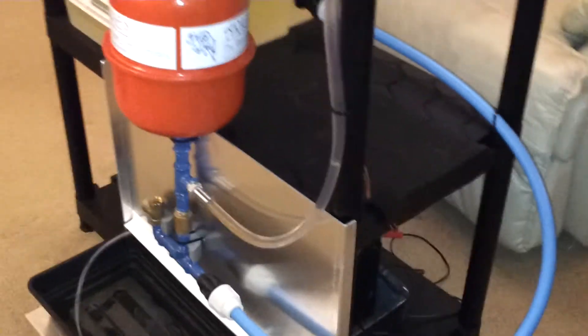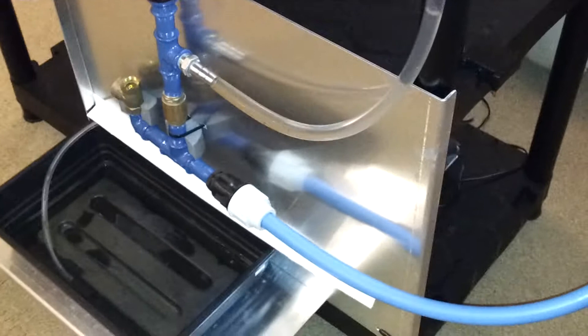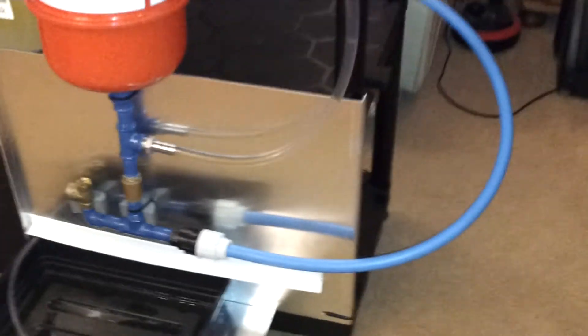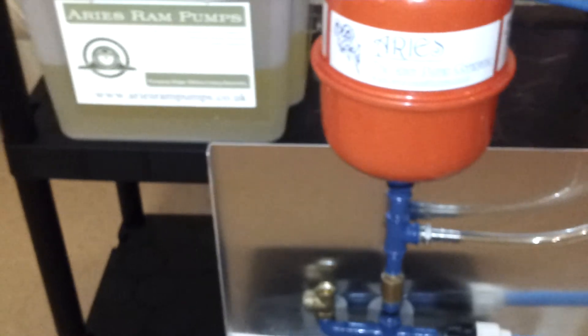As you can see, this one has a rather short drive pipe. Normally for standard operation a one inch pump the drive pipe would be twenty to thirty feet, depending on the installation. But this one works perfectly well with a very short drive pipe and not a very high head of water.